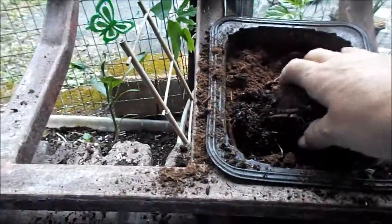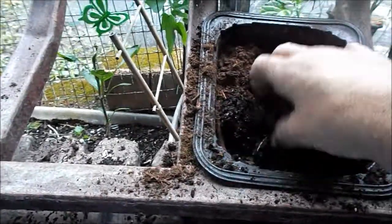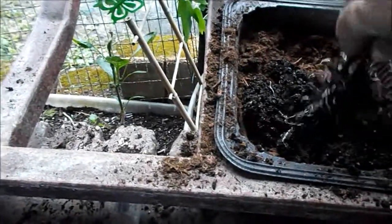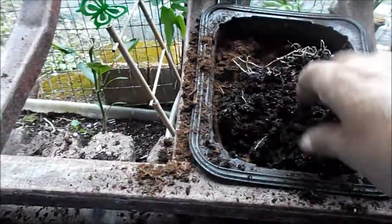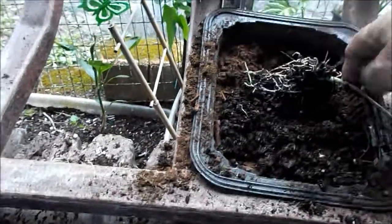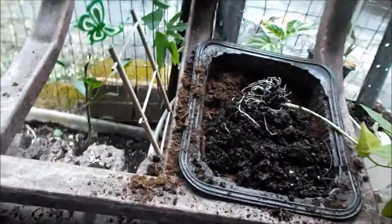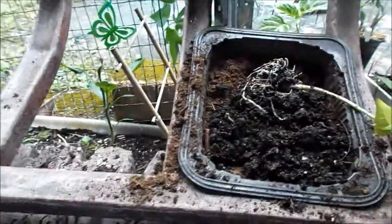I had to use peat moss because I don't have dirt and this is an emergency case. So what I'm doing is I'm mixing the peat moss with the dirt — this is my Miracle-Gro. It's very easy to take it and separate it, there's nothing hard. Now I'm going to mix these two together and use a big cup to put it in. As you can see, I already did two over there. I got three more to go.